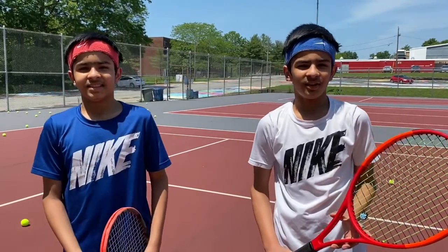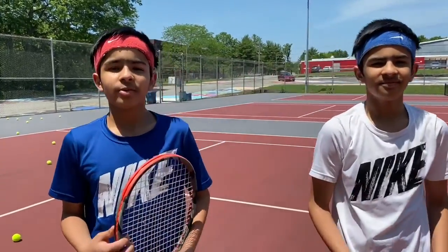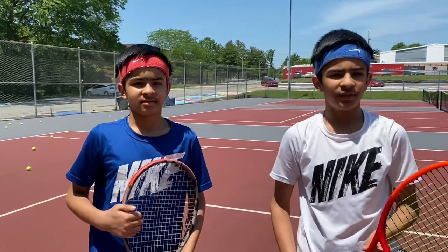Hey guys, welcome to our second video. In this video we're going to be teaching you how to volley, but don't forget we're also going to teach you some warm-up exercises. We would recommend that you do about 10 to 15 minutes of warm-up exercises before actually playing tennis.